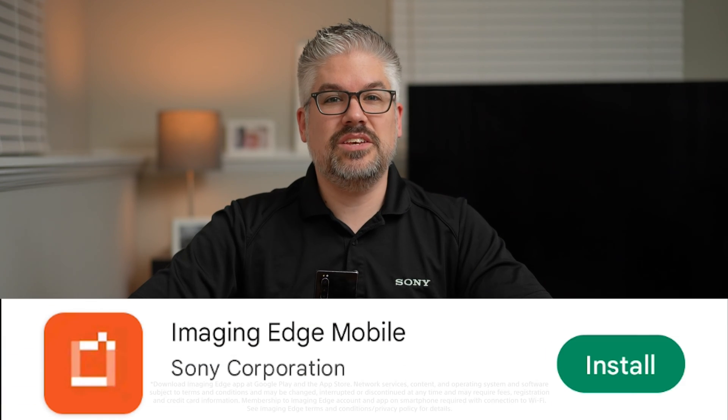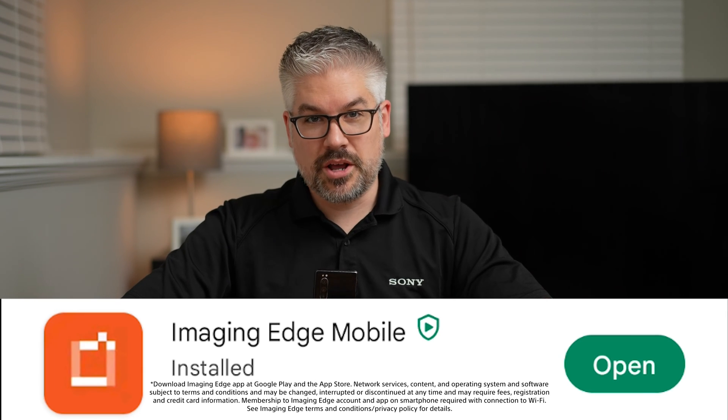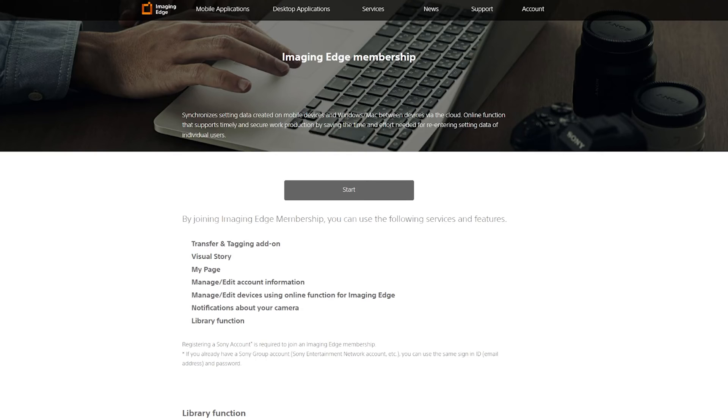The first thing you'll need to do is get the Sony Imaging Edge mobile app downloaded via the Google Play Store or the Apple App Store. Once you have it downloaded, go ahead and open it up and there'll be a couple of prompts to get you set up. You'll also be asked if you want to sign into a Sony account or create one — I recommend checking it out because there are a lot of really cool features.